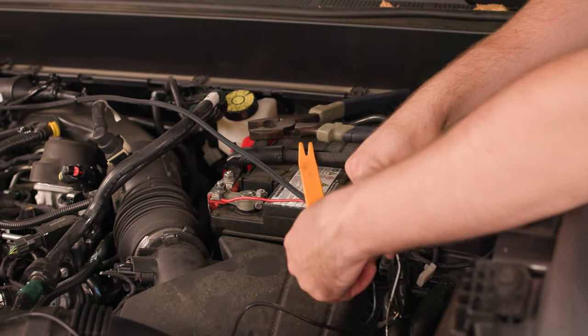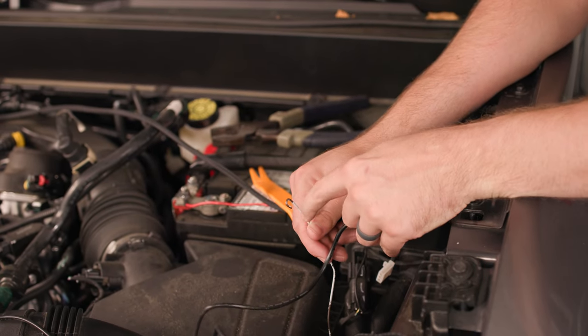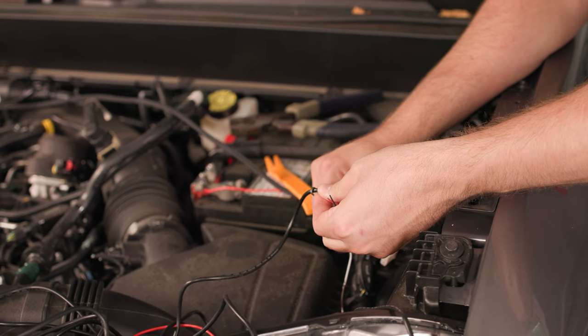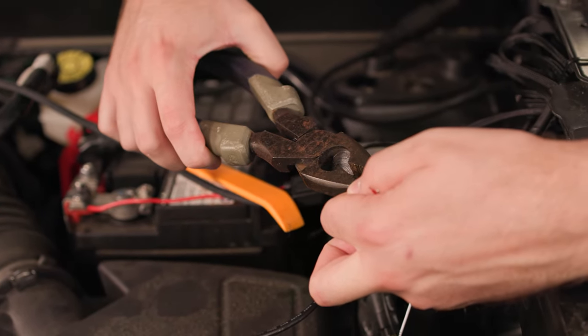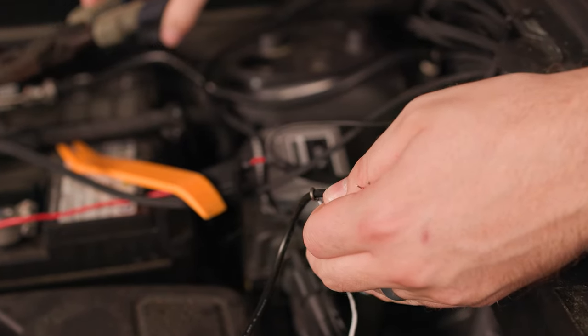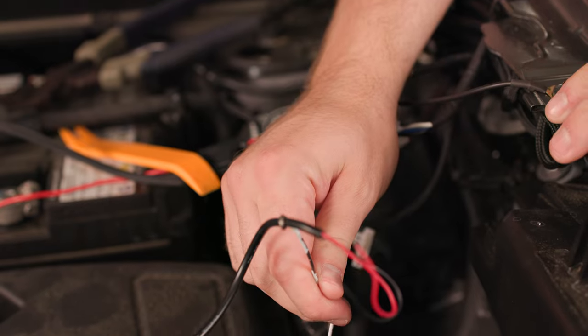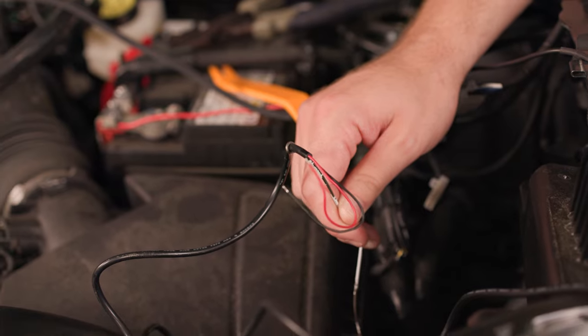Now we're going to take the power and ground wire from our kit. We've made a little hook here in our coat hanger and we're going to hook it around like that. Just clamp down on this coat hanger so that the wire doesn't slip out while pulling it through. Now we're just going to pull the end of the coat hanger and that'll pull the wire out through the front marker housing.